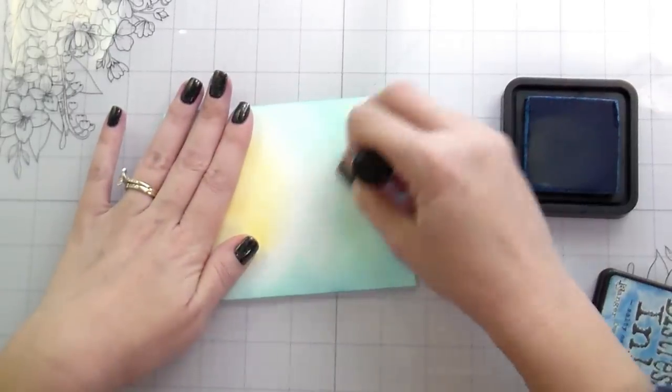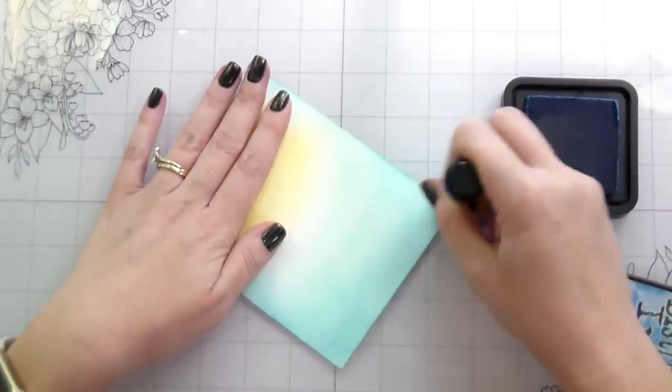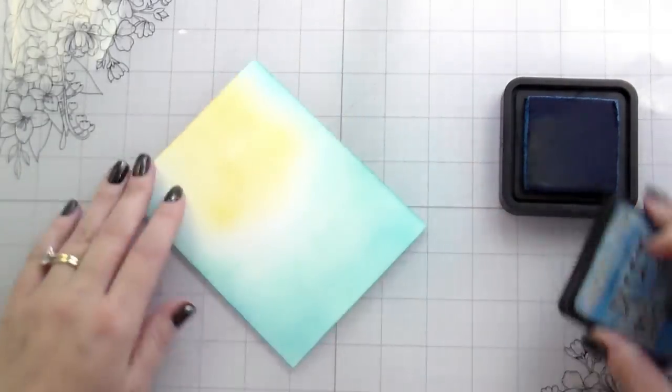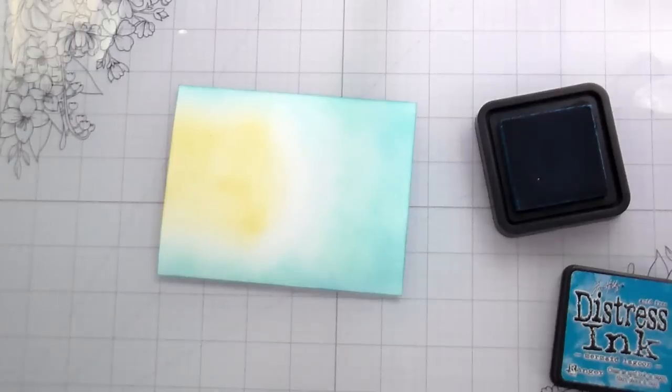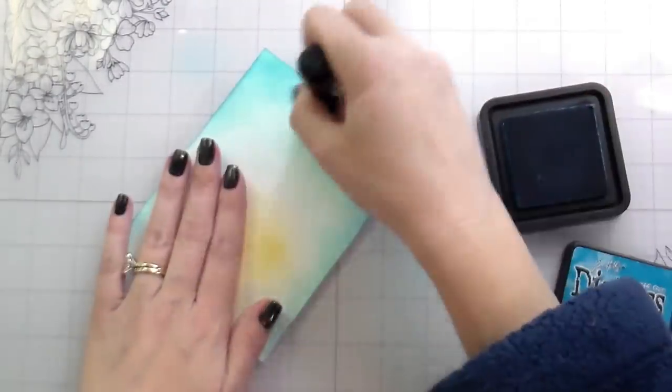I recently used this stencil in my dog card — I totally ruined the sky and had to fix it — so I didn't really get to experience the stencil in the best way possible, and I wanted to reuse it. Also, you know, when you pay money for things you want to use them.